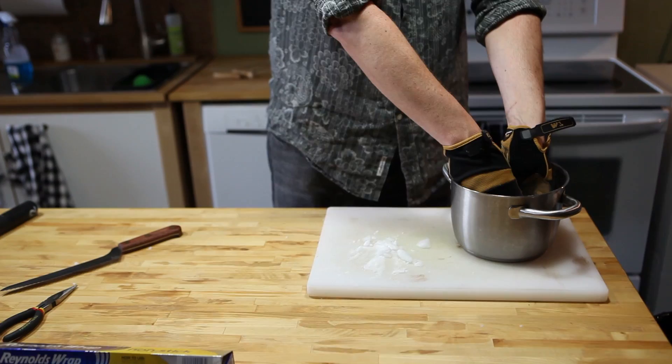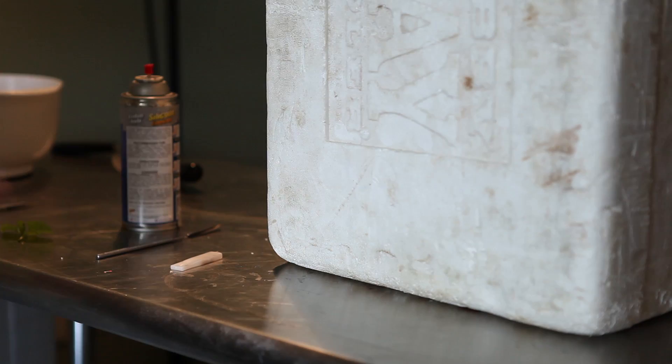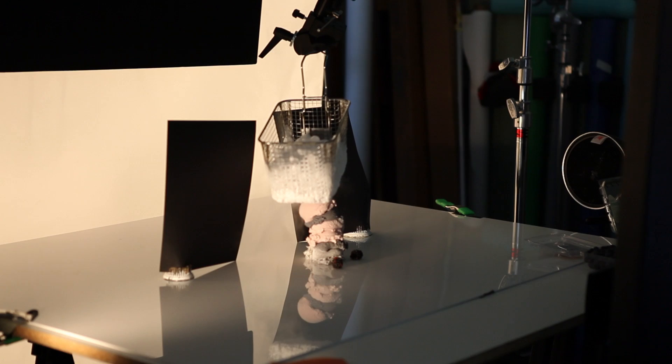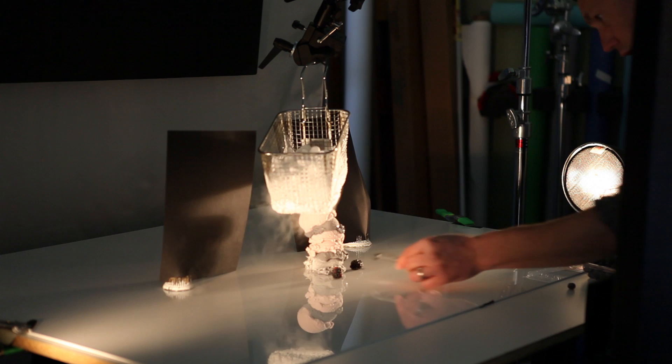Dry ice is kind of crucial when doing ice cream for a number of reasons. You need to be able to control the amount of melt, how the ice cream melts, and how firm it gets — and just using a freezer does not give you that opportunity. Dry ice is great because you can put it over the set and that will allow the ice cream to stay cold on set, which buys you time. Any food that goes perishable quickly, you need to be able to control that environment.